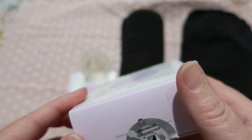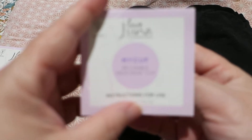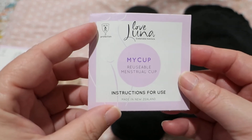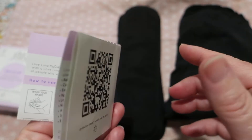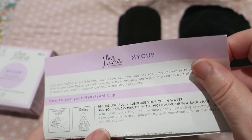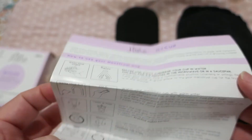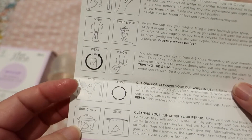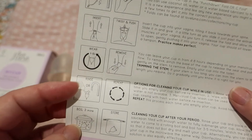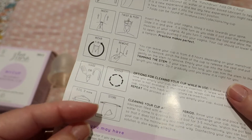The box comes with the cup and the instruction manual, which basically goes over: wash your hands, you can relax in the shower, warm your cup, fold, insert, twist and pull, wear 4 to 6 hours, remove, rinse and/or wash, repeat, boil three minutes, store.